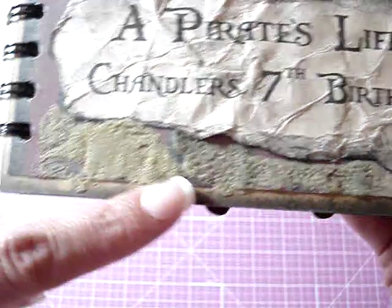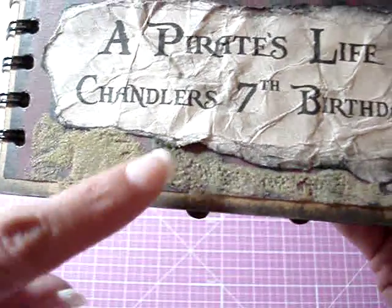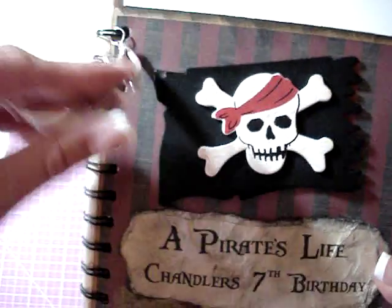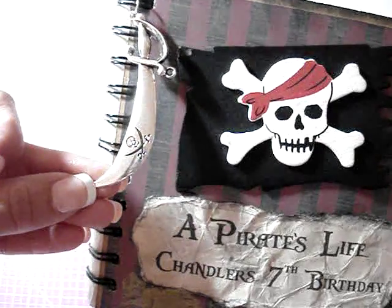Down along the bottom I glued some sand — I'm going to add more because there are places that don't have enough. And then over here on the binding I attached a pirate sword charm.